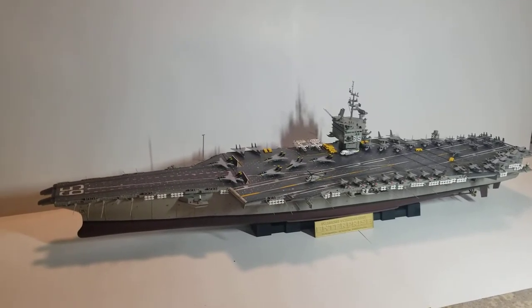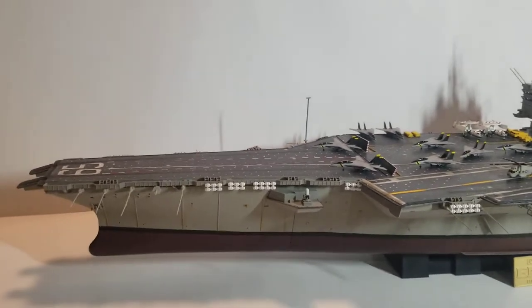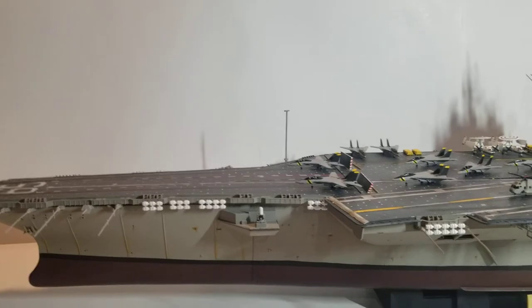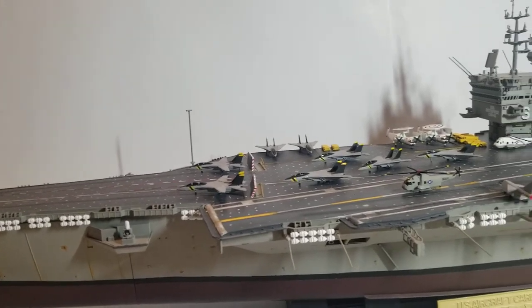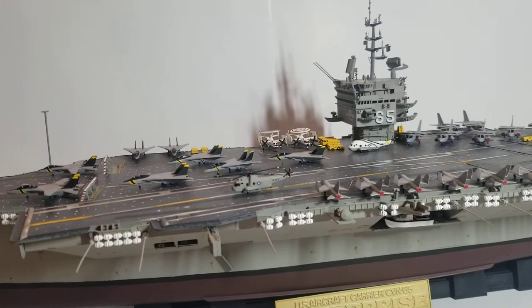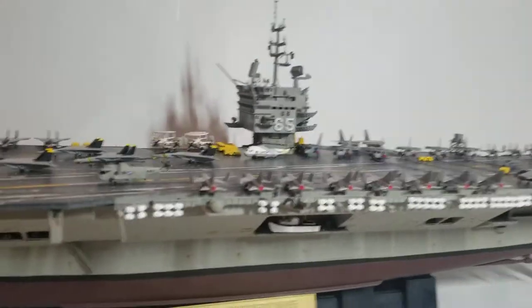This is the 1/350 Enterprise CVN-65 made by Tamiya, and as you can see it's completely finished. Everything was painted by brush — no airbrush whatsoever. It was painted in a medium gray with a hull red on the bottom and German gray as the deck. All the gray you see is medium gray except for the planes, which are sky gray and were perfect for the planes.